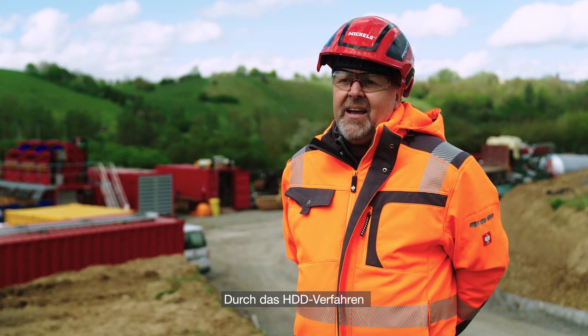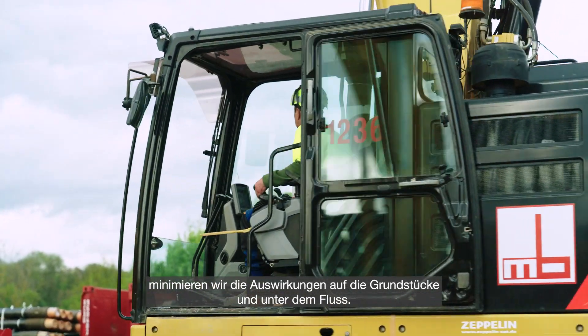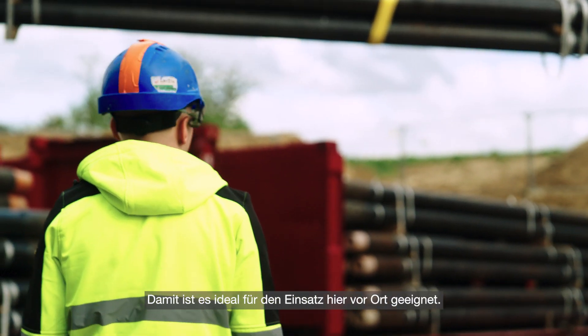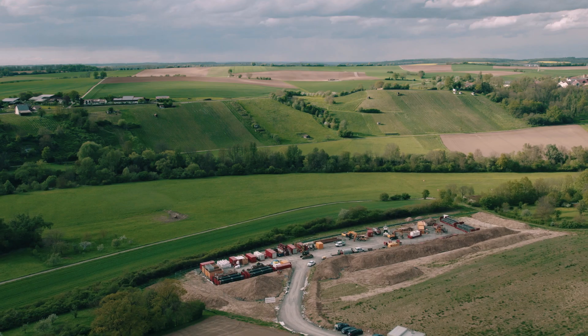By doing the HDD method, we minimise the effect on these properties and under the river. So it was an ideal opportunity to assist with the regeneration of the new infrastructure.